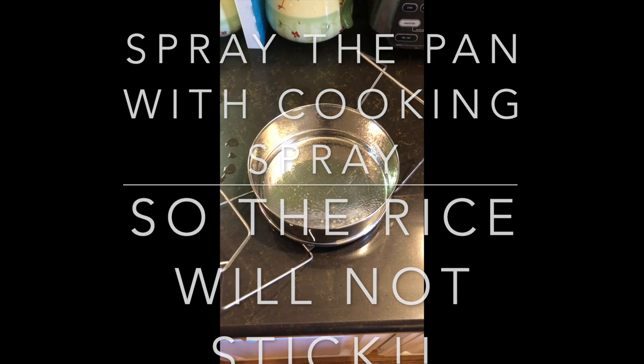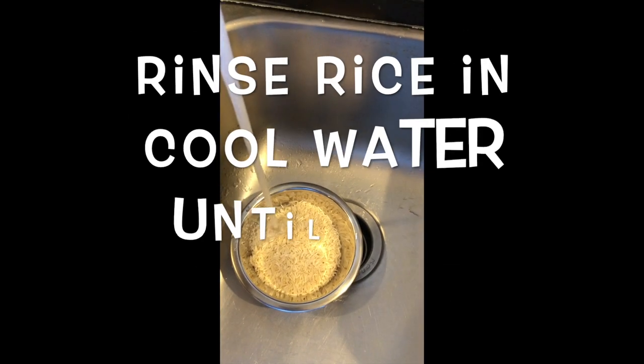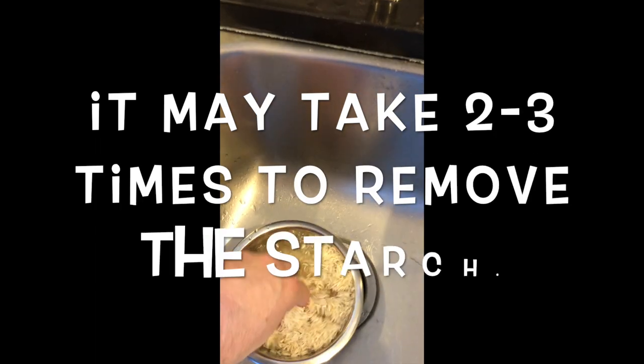Today we're going to use one cup of rice per one and one fourth cups of water. Whether you're cooking one cup, two cups, or three cups, same recipe — one cup of rice to one and one fourth cups of water.